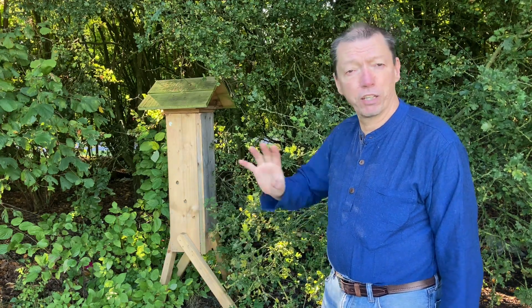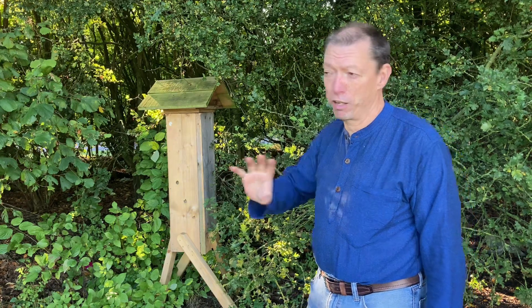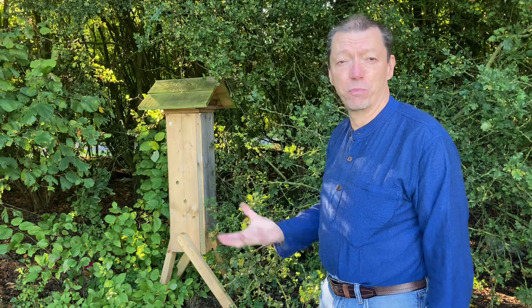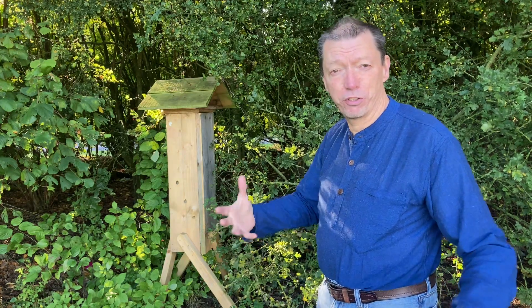With an eco beehive you can either just leave it to help bees by providing them with a nest — it's effectively just a nest, a mock tree stump — because bees prefer to live in trees.